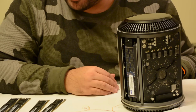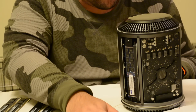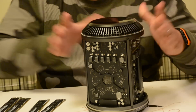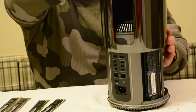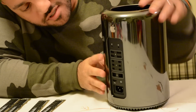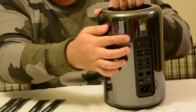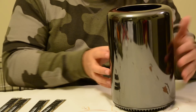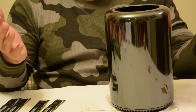I just went from 16 gigabytes of RAM in this Mac Pro up to 64. Last step of course, push it down and then don't forget, lock it up. And that's it. It was that easy, that simple, we're done.